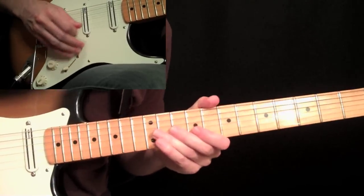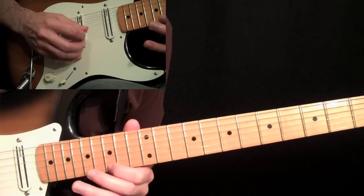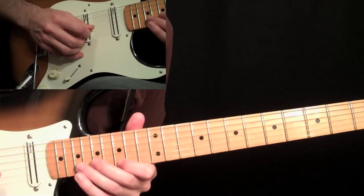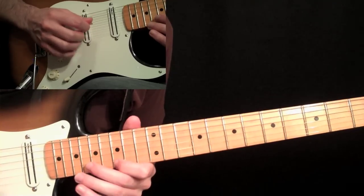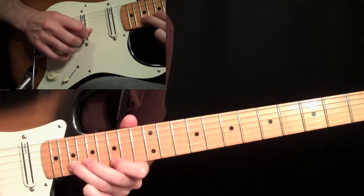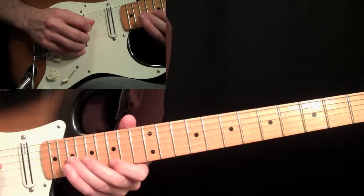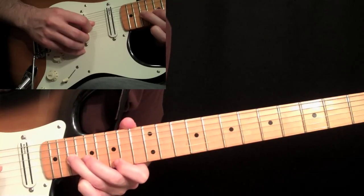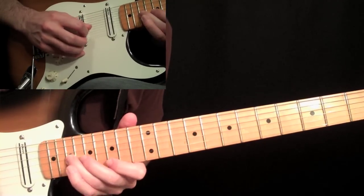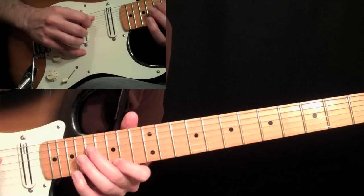From here, we start doing hybrid picking. This hybrid picking is basically always going to have this G on the first string — always picked with your middle finger on your right hand. You're going to pick that note, then pick a down stroke on the nineteenth fret with your third finger on the second string, back to the G, the high fifteen, and then the nineteenth fret on the third string, then back to the G, then the nineteenth fret on the fourth string. Go across the strings there, and when you're coming back up, come down to the seventeenth fret with your second finger and go back up.